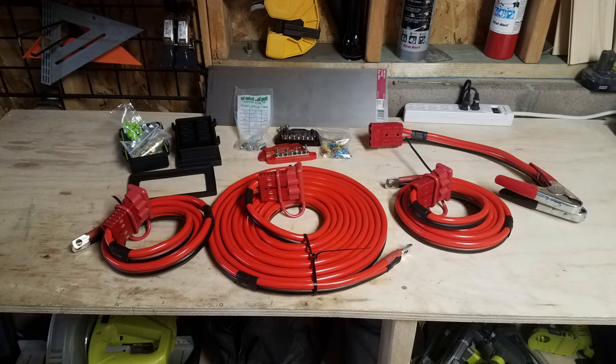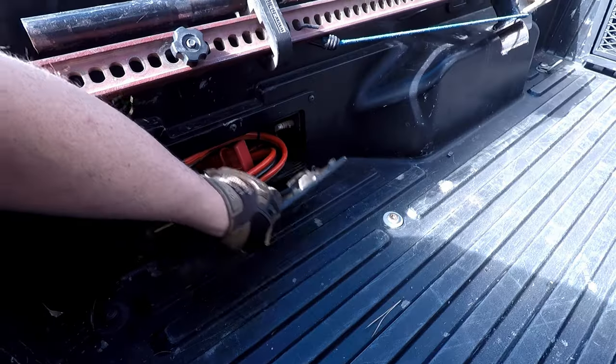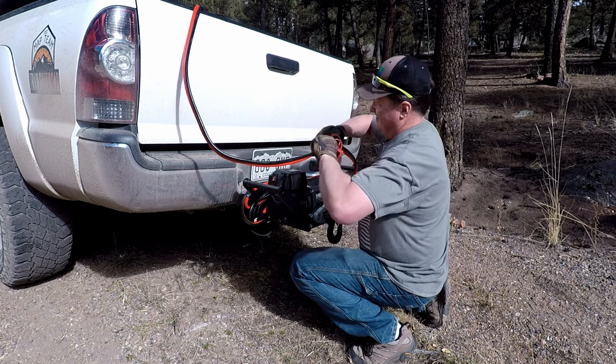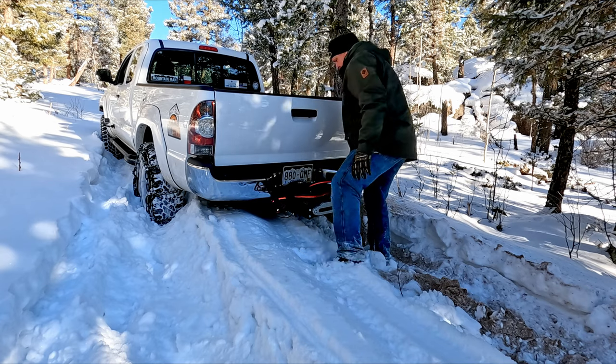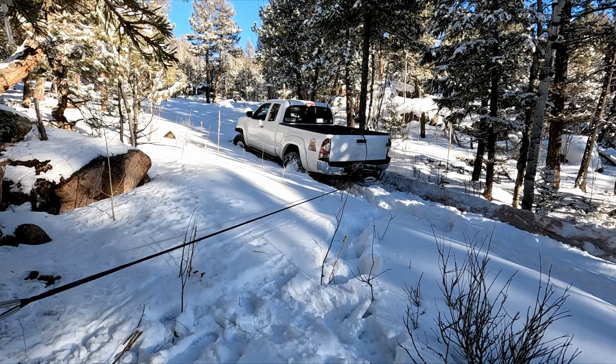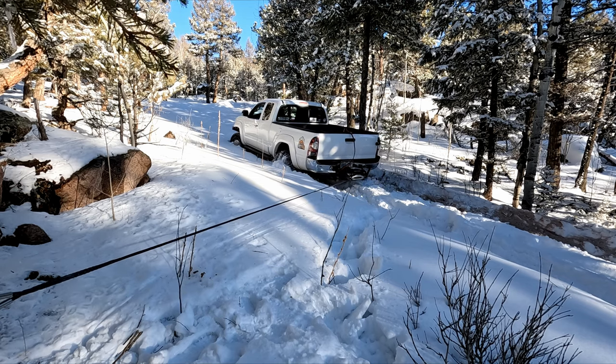My plan was to get a receiver hitch in the front instead of a winch plate, and then use a removable winch cradle that I could hook up at either end. Granted, winch cradles are heavy and the wiring is more complicated, but for me it was just the tool that I needed. Being able to put the winch on the back also means that when I start to slide off the trail and get into a bad spot, I can winch my back end back up onto the trail.